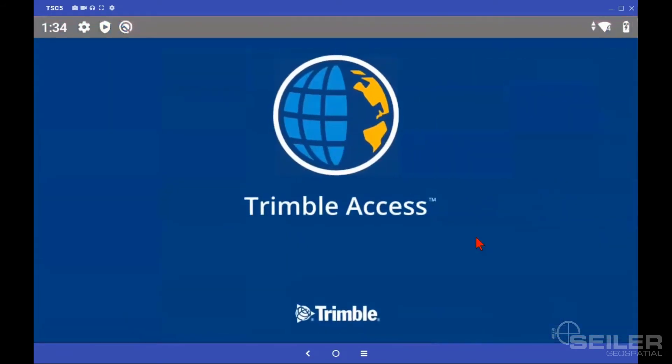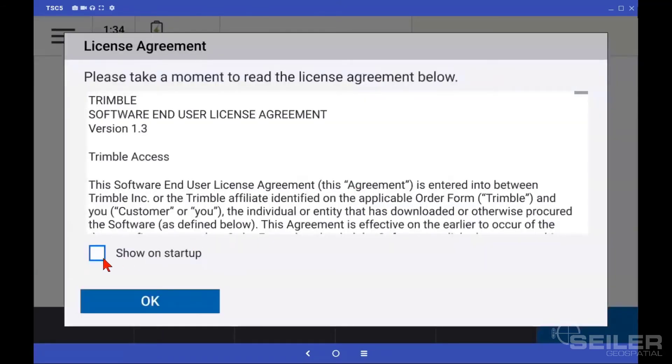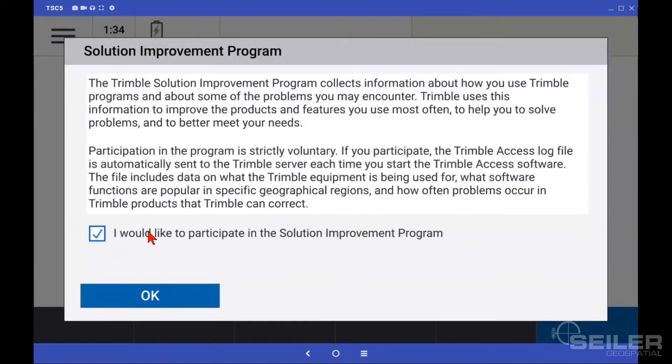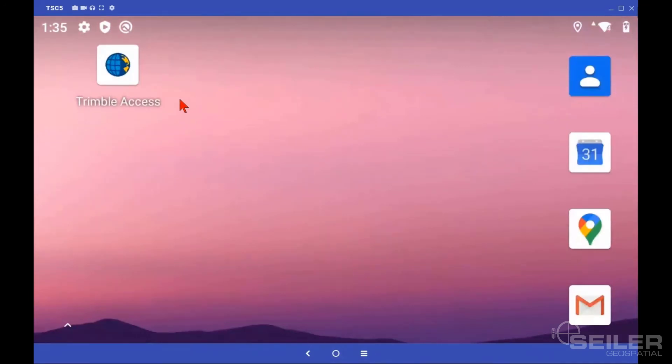Tap Open. Tap Allow. Tap Allow — Allow all the time. Make sure that this is not checked and tap OK. Make a decision if you want to be part of the Solution Improvement Program and tap OK. We are now in Trimble Access. We don't have anything set up yet — we'll have to download Geoid files and things like that. Tap the Home button and you're back out to the main screen, and Trimble Access shows up on your app tray.